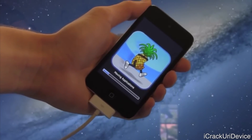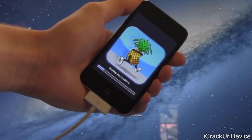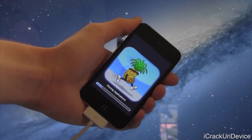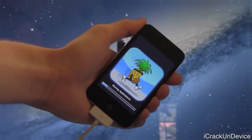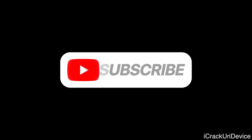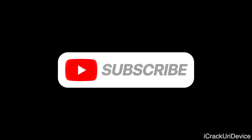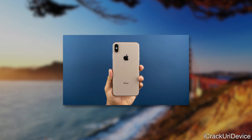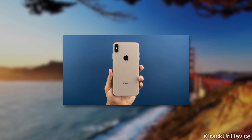Unfortunately, there's almost 100% certainty — though we can't say definitively — that we will never see such a tool again. But I hope you guys liked this video. Be sure to subscribe to be notified when the A12 through A12X iOS 12 Uncover jailbreak drops. And until next time, this is ICU, signing out.